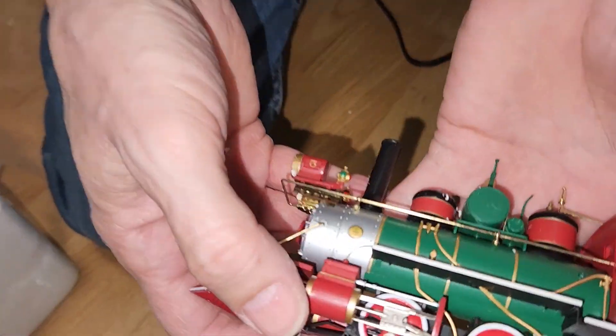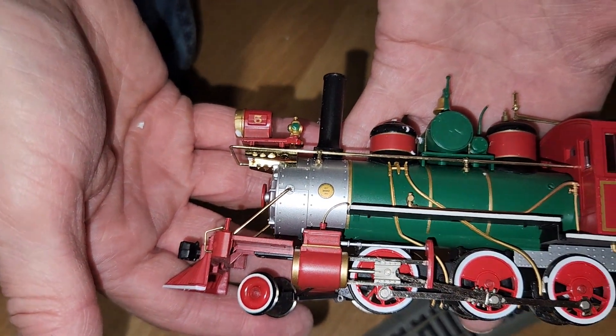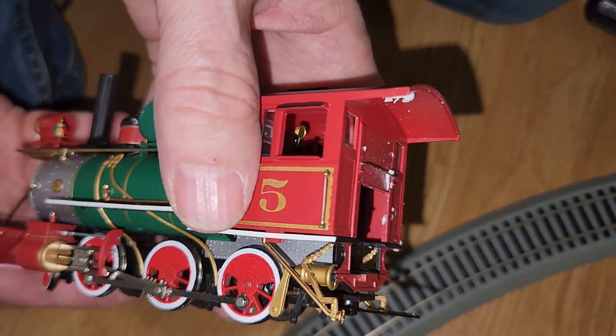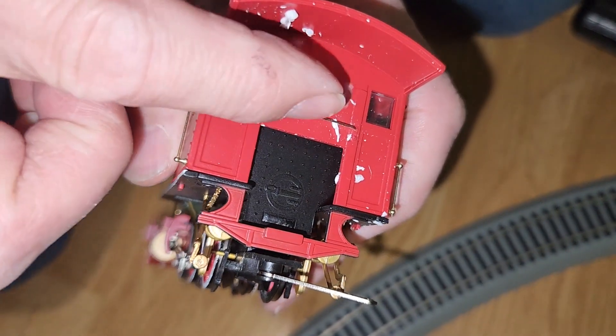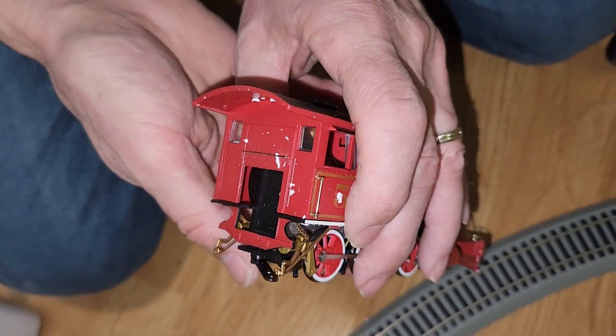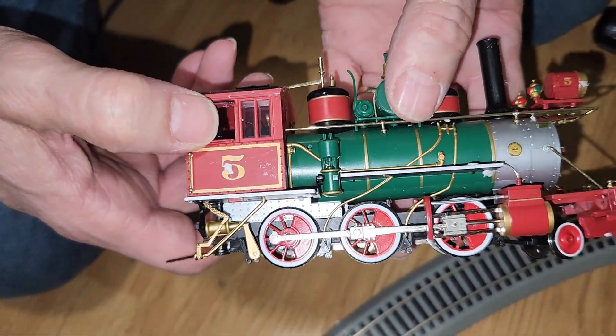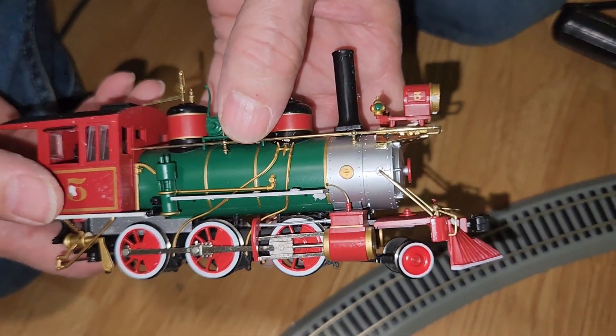Now let's unbox and take a look at the actual locomotive and train cars. Up first we have the locomotive, number five. It does have all these little styrofoam pieces on it, but not a problem — they'll come off. It has a lot of detail in it. Very nice.